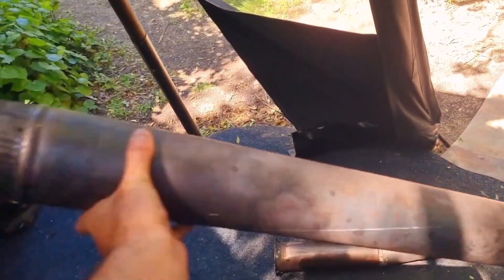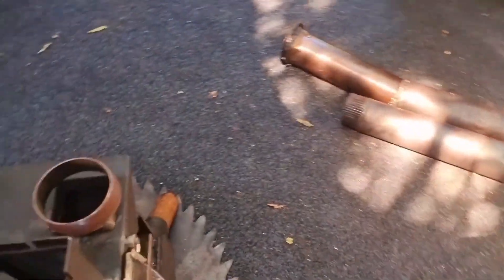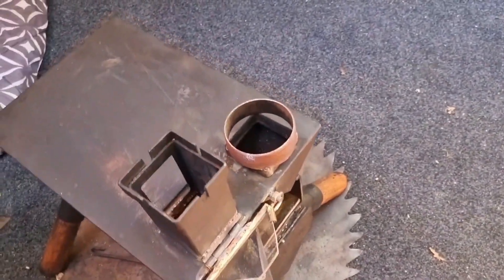A little pellet basket. I'm running a flue section there — that's about one metre flue — amazing — and I would run that without any smoke.